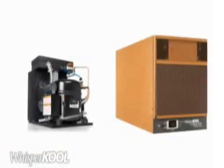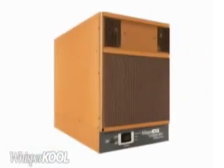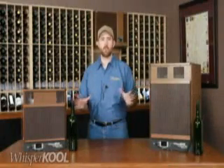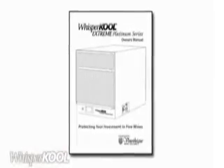And because self-contained systems don't have a line set connecting the evaporator and condenser like a split system, you won't have to create a path through your home to connect two separate units. Also, self-contained systems offer easy maintenance — you just vacuum the coils every three months to keep the air moving properly through the unit. Your owner's manual will walk you through this procedure.